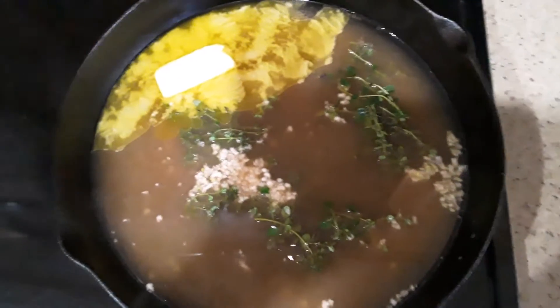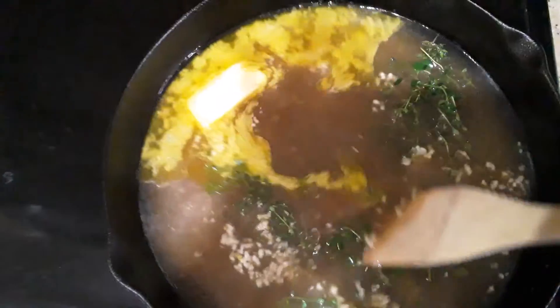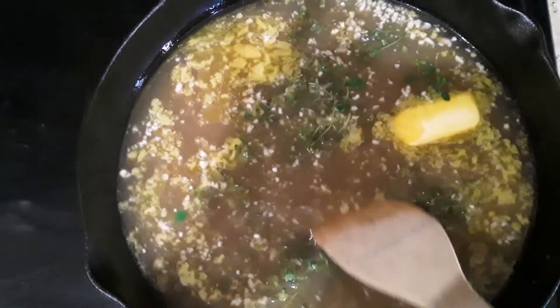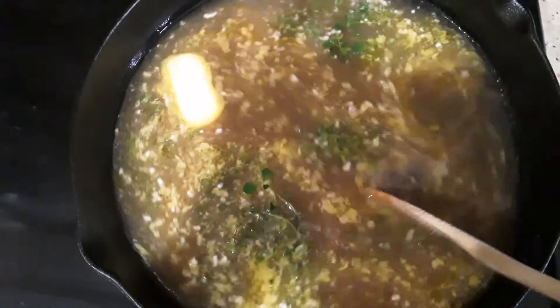This is what it's looking like on the stove, guys. Whenever I cook with a cast iron, I only use wood products — I've just seen my parents and my grandmother do it, so that's what I do. In here I have the chicken stock, fresh thyme that I just picked from my garden, a half a stick of butter, and the garlic that I just minced. I'm going to let this come to a slight boil and just stir it every now and then.